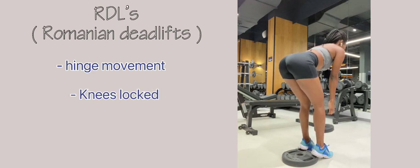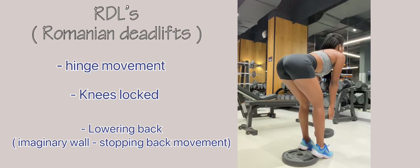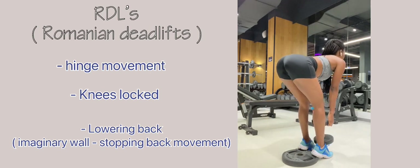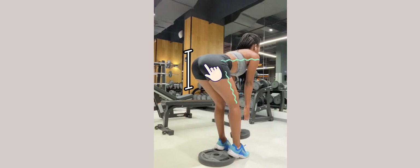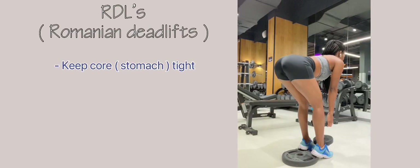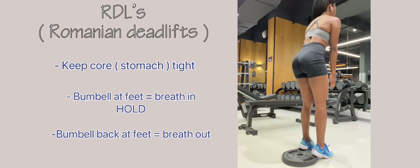Next up is RDLs — this is primarily a hinge movement. Keep your knees locked at all times; the only thing you do is lower your back. Imagine there is an imaginary wall at the back of your glutes preventing you from moving backwards. Hinge your pelvis back and keep lowering until parallel to the ground, then squeeze your glutes and come up. Keep your core tight, and for breathing: when the dumbbell is at your feet, breathe in; hold as you come up; breathe out as you lower again.